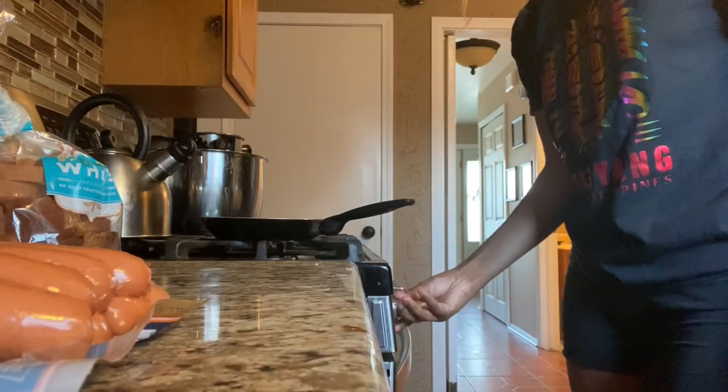Now we are going to move over to the stove. We're going to turn that bad boy on — medium heat. Grab some butter.